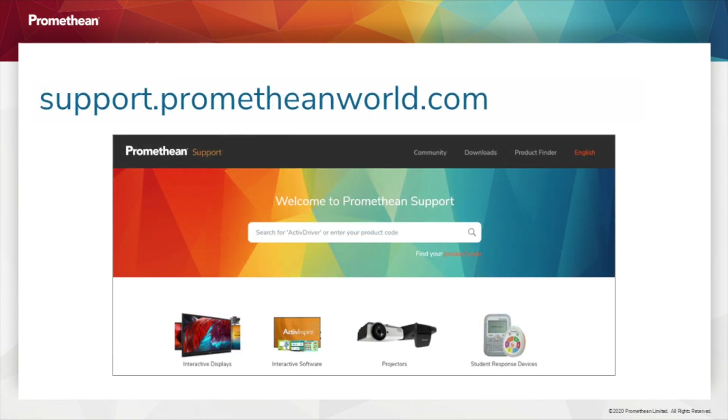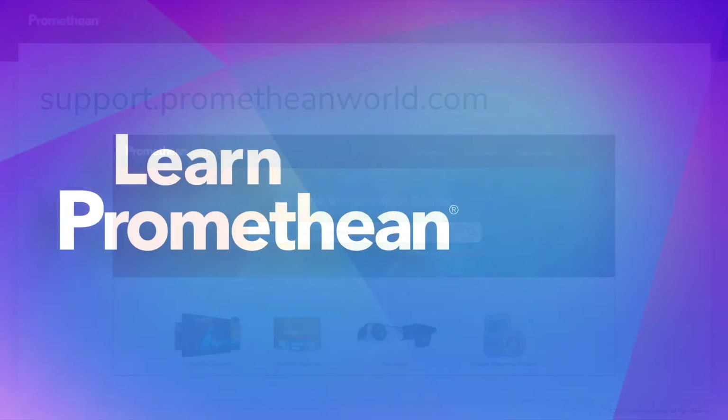For more information and to receive assistance, please visit support.prometheanworld.com.